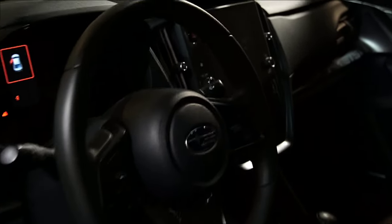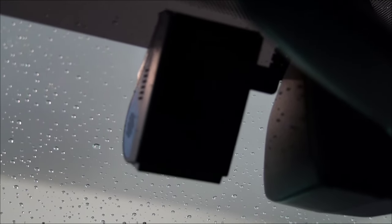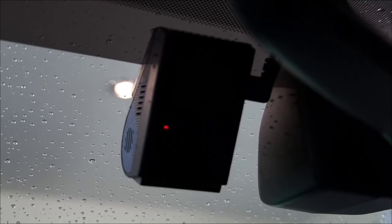Here is the dash cam. I kind of have it hidden a little bit behind my rear view mirror. When I'm driving, I don't really see any of the dash cam, but if I flip this around, you can see it there. I'll go ahead and turn the car into the on position, and the dash cam will automatically power up and start recording. There you can see it just turned on, and we are now recording.